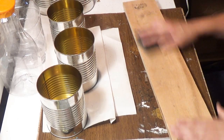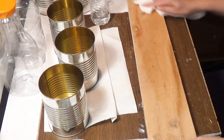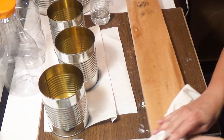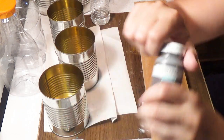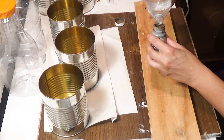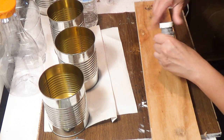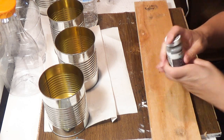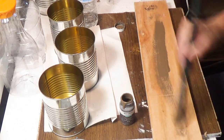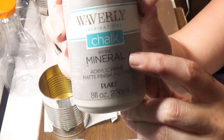DIY number one: planter cans on a wood plank. I got this wood plank from Habitat for Humanity ReStore — only 25 cents. One side had weird-looking holes so I didn't use that side. I sanded it down with a Dollar Tree sanding sponge, then used Waverly chalk paint in Truffle — just a little left, so I added water, shook it well, and it created more of a stain that dries faster.